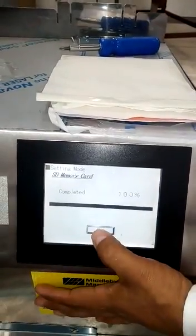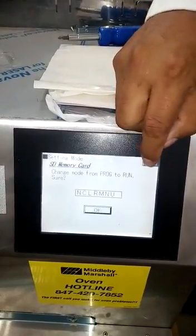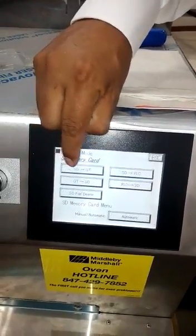OK, we finish. Then we have to put escape. The second step is to put SD to GT, but we are going to see that in the second video.